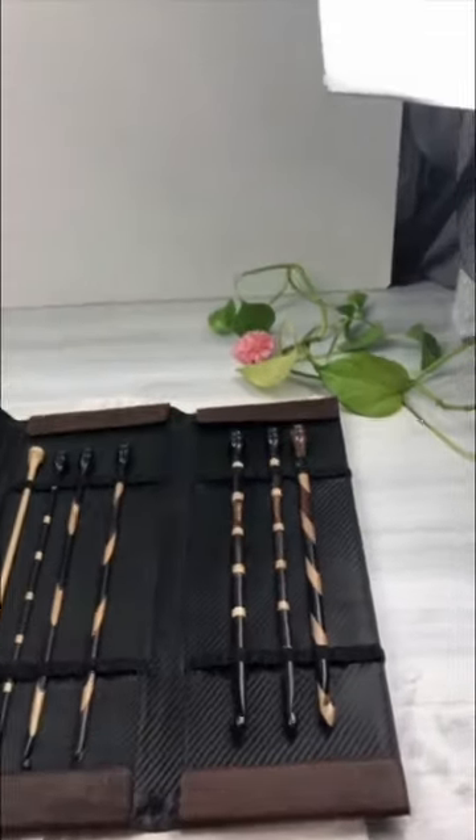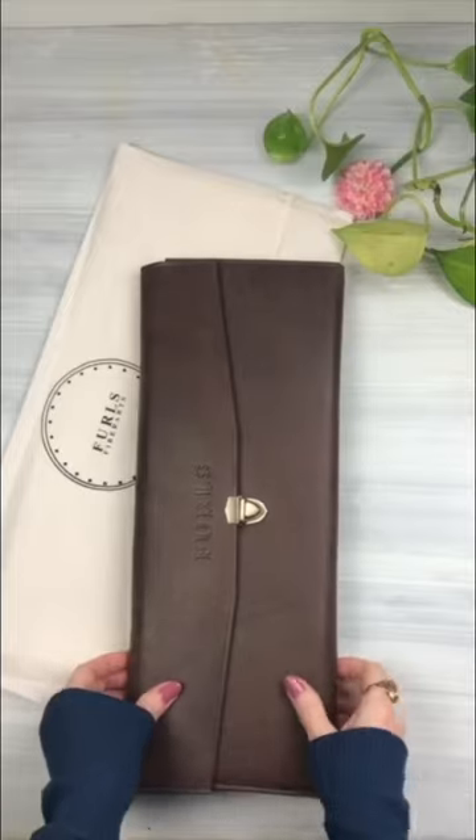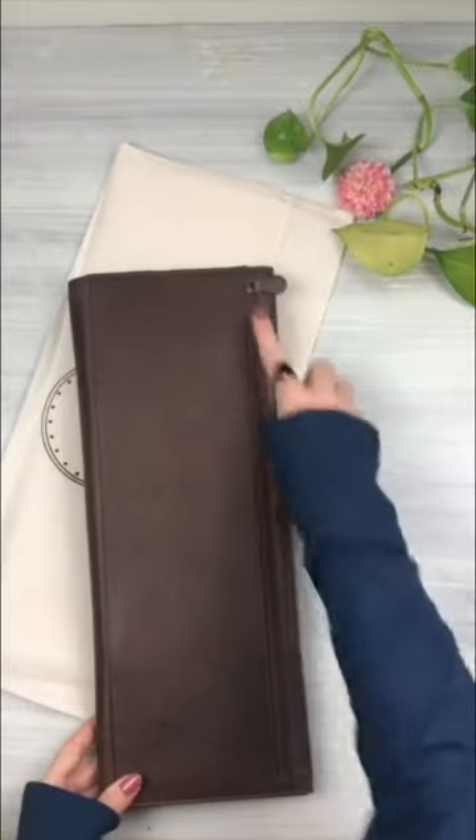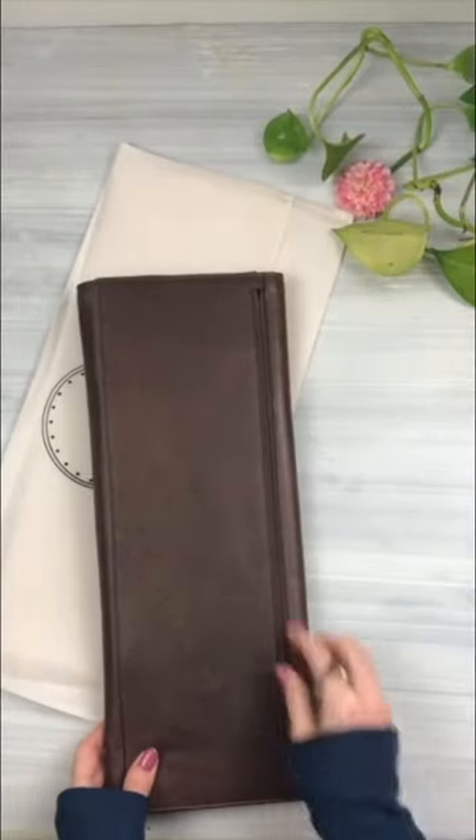The case is made of a brown textured leather with a bronze finish, and it's so pretty. It holds up to 20 Tunisian crochet hooks or 20 straight knitting needles, and it has a zipper in the back too.